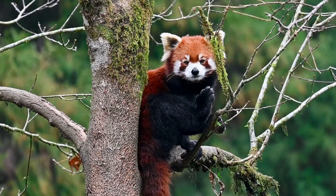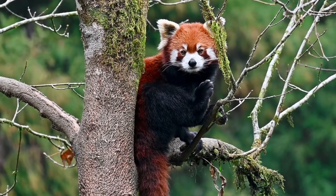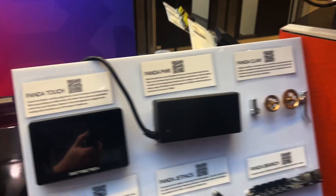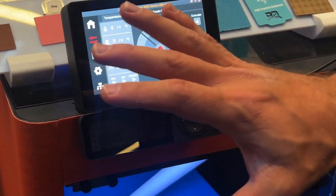So we are at SMUFF 2024 together with Luke, and we are going to talk about a panda in the room. Apparently we are! So we've got the Panda series, which is a series of accessories and upgrades for the Bambu range of printers. Let me take you through them. We've got the Panda Touch, which is a really cool screen.